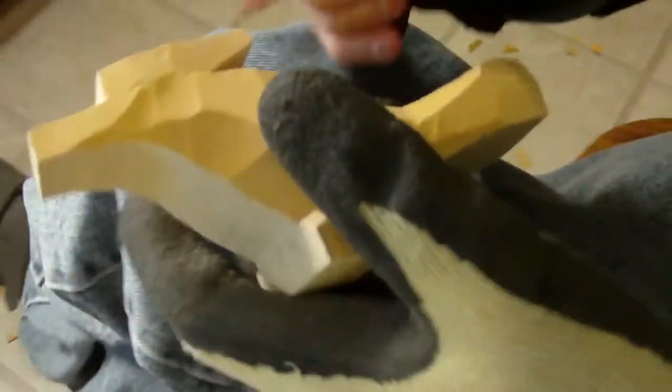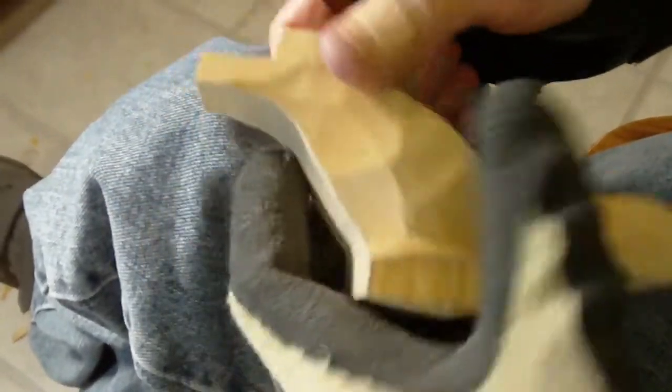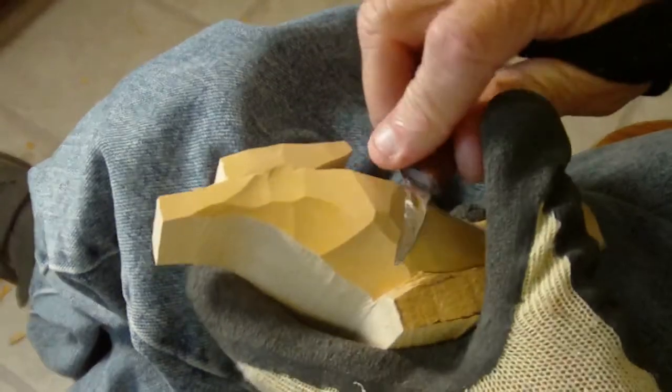All right, back to our carving. I'm sorry, I had to take my glove off for a minute and do something. Put it back on. All right, let's continue to take this.